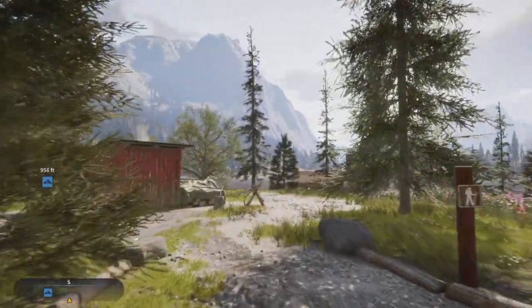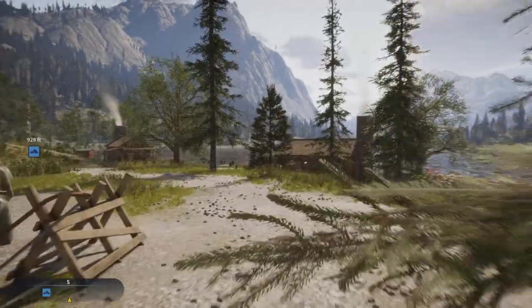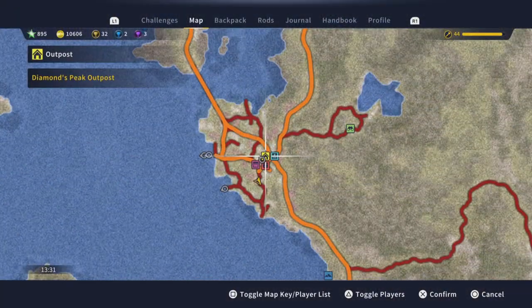Hello everyone, welcome back to the angler. Today we're going to take a look at my hot spot for diamond smallmouth bass.